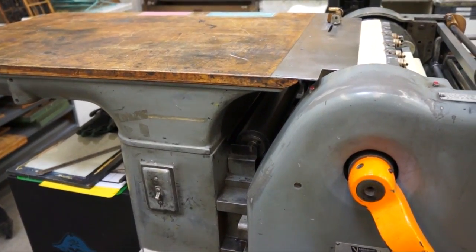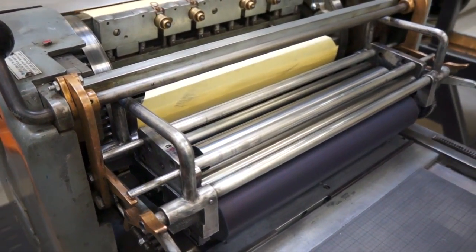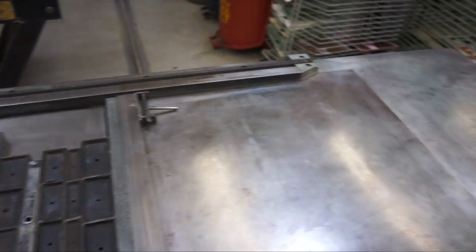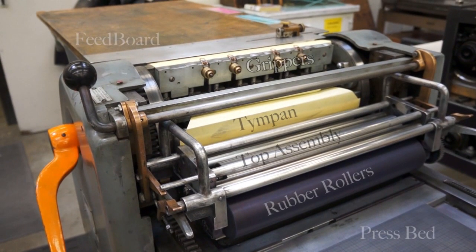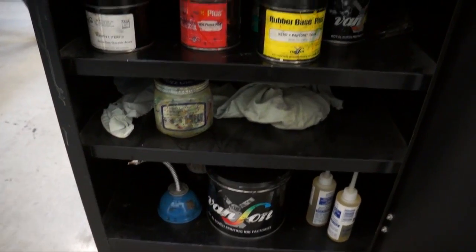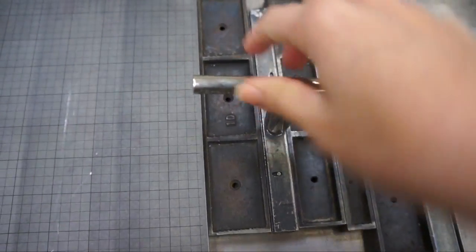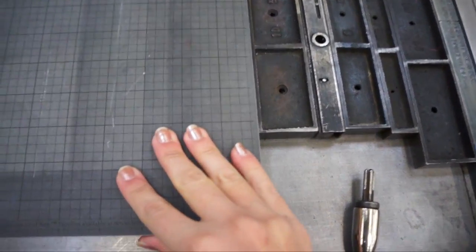This is MCAD's Vandercook 219, an excellent cylinder press that can take large prints up to 15 inches wide. Here you can see the largest boxcar base on the press bed. Make note of some of the Vandercook anatomy: the rubber rollers, the top assembly, the tympan, the grippers, the feed board, and the press bed. Here are some rubber-based inks specifically for use with this press. You can use the coins and keys that were used for the Kelsey for this press as well — they are used to lock up type or bases to ensure they don't shift during printing.